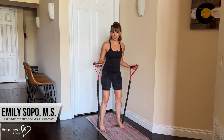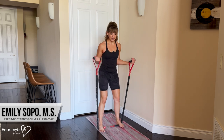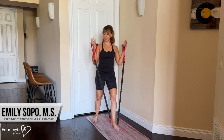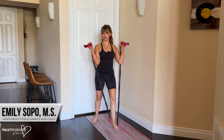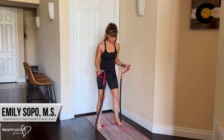The benefit of the hip-width stance is that your feet help you create more tension through the band. In the staggered stance, there is more slack in the band, so you would need to wrap your hands around, and that can feel a little awkward on the grip. So pick whatever works best for you — I'll show you all the options.